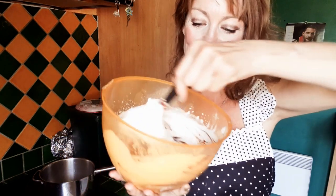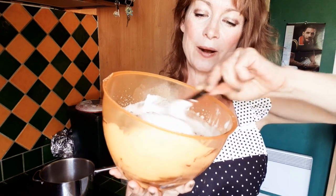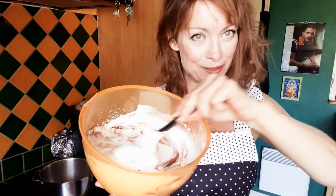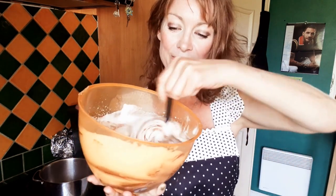Now I'm going to stir in this melted chocolate. Just folding that in slowly. It's very satisfying to look at. It's going to take a while and then I'm going to pour it back into that lovely traditional cassoulet dish and set it in the fridge.